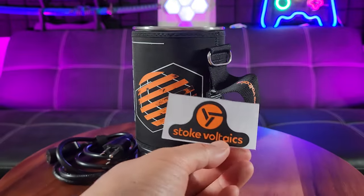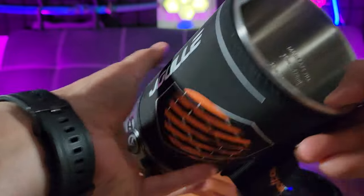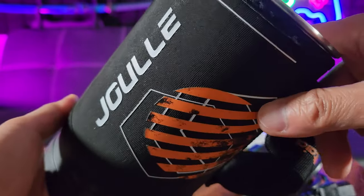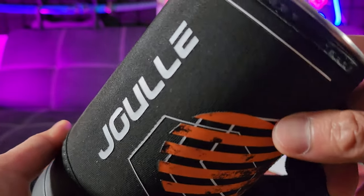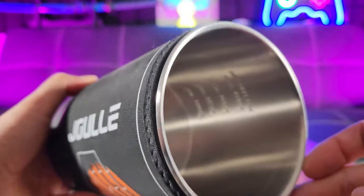Look at that interior — stainless steel material, even shows the volume amount. It looks like it goes up to 16 ounces or 473 milliliters.